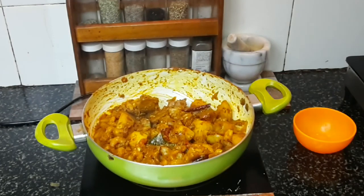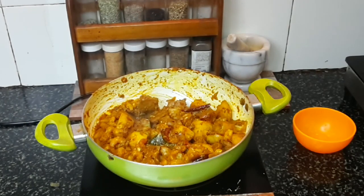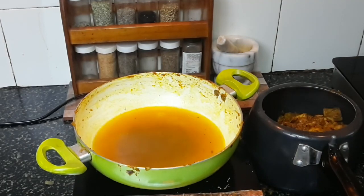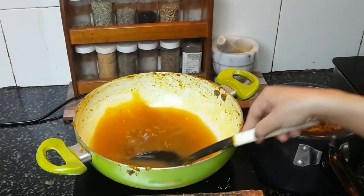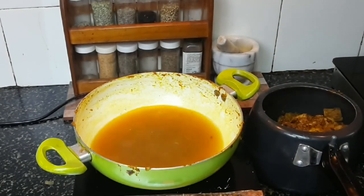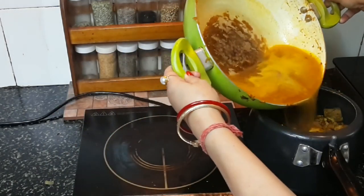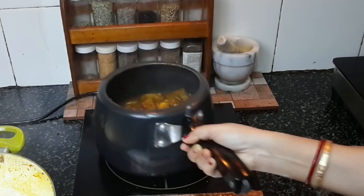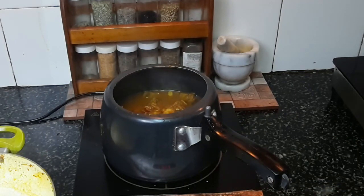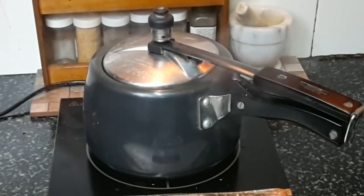Now I'll pressure cook this. I'll transfer it to a pressure cooker and cook till at least two whistles. Add a little water — if you want a semi-thick gravy, add accordingly. I'll keep this semi-thick so you can eat it with rice. The water is warm; I'll add it to the jackfruit curry, close the lid, and pressure cook till two whistles. I'll cool it off and then open.